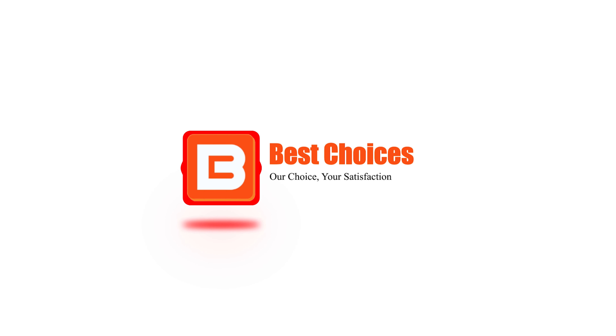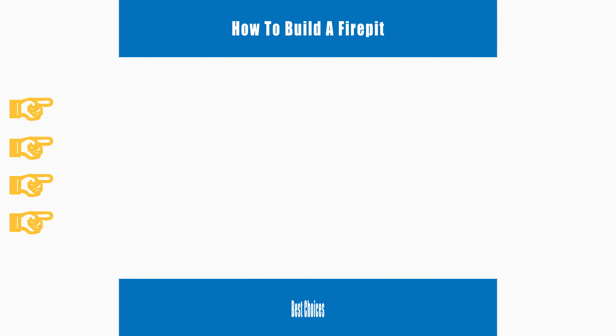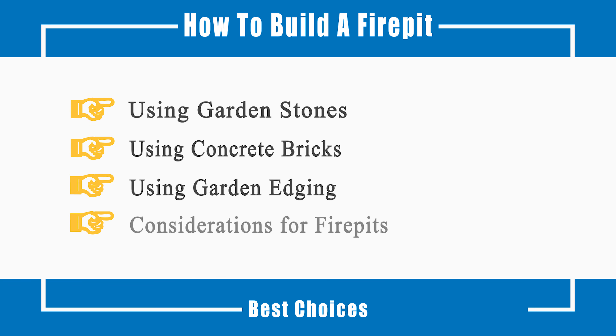Welcome to Best Choices. This video will tell you how to build a fire pit using garden stones, using concrete bricks, using garden edging, and considerations for fire pits. Now let's talk about the process.